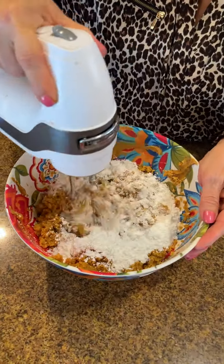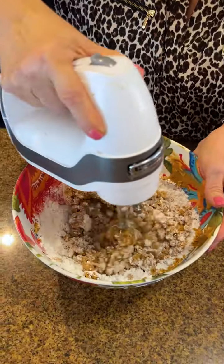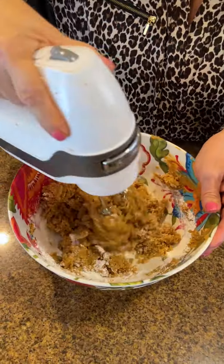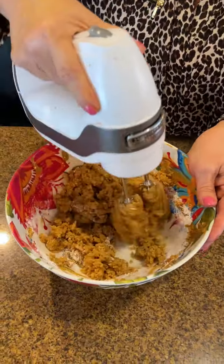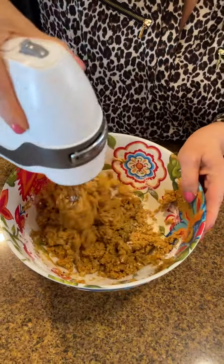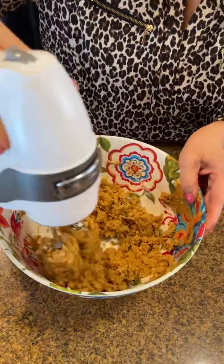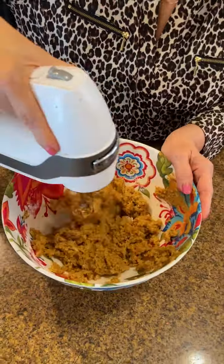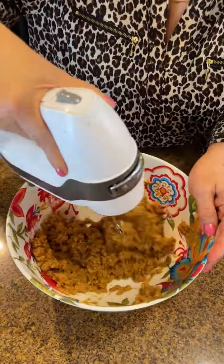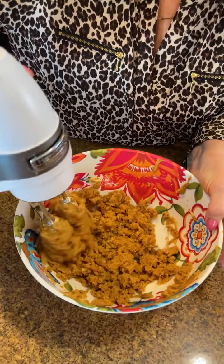We're going to get all that goodness incorporated together. Like I said, this is easy and quick — I think everybody will love it, especially if you love peanut butter and Reese's Pieces like I do. We're going to make a Reese's Pieces ball and you'll see what I'm talking about in a few minutes.